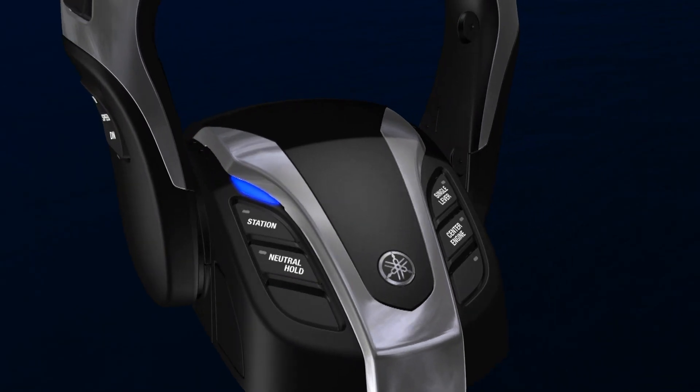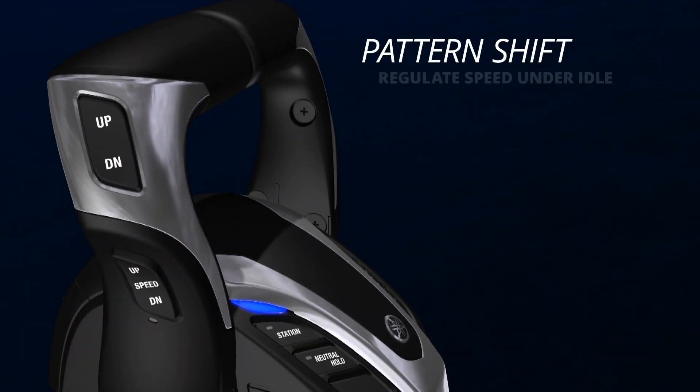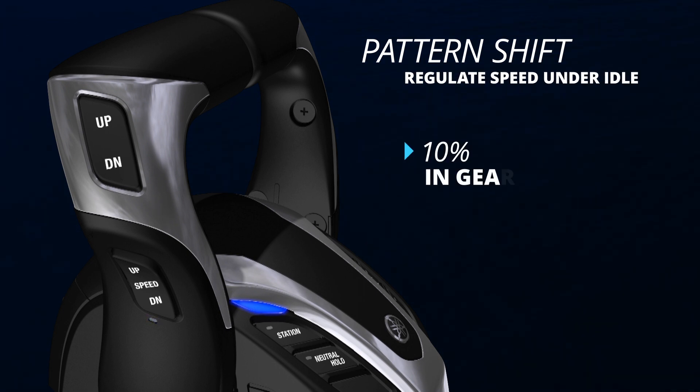Speed control is integral to the base unit, and the Helmmaster EX Pattern Shift feature makes it possible to regulate speed under idle — as low as 10% in gear and 90% out of gear.